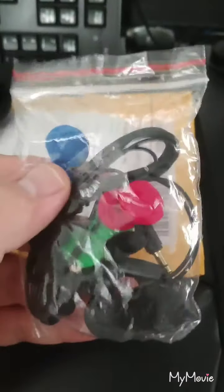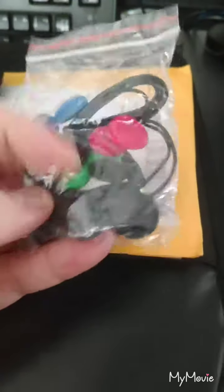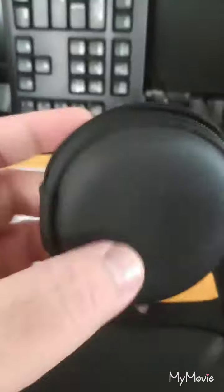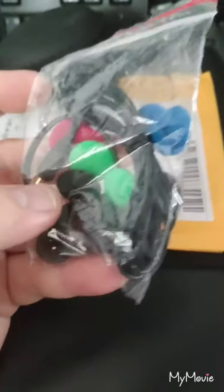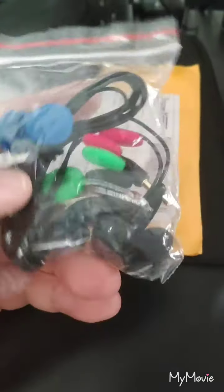Hi, so here's what's inside. This is the Sharp MD earbuds. It comes with a set of colored foams, and comes in a black case to hold the earphones. According to them, this is one of the nice sounding earbuds.